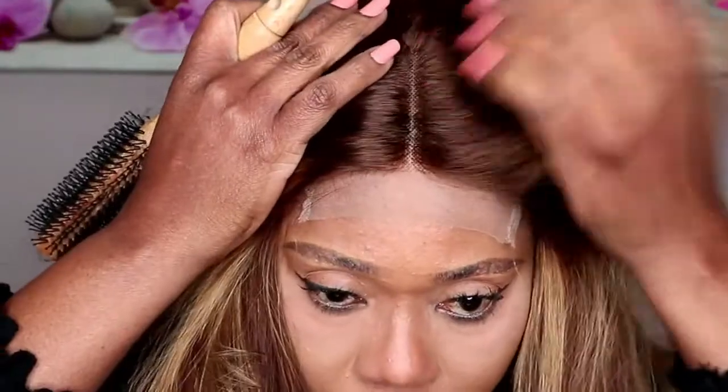You can style the hair — if you want to coil it you can do that, if you want to twist the hairline more you can do that, or you can leave it the way it is right now.